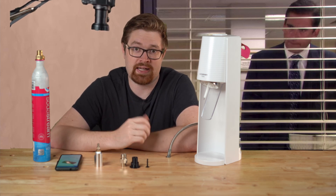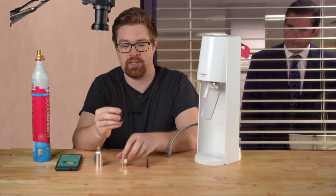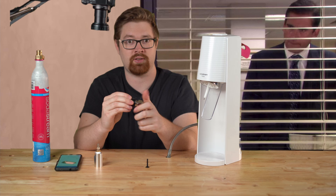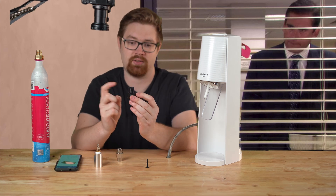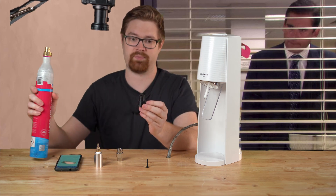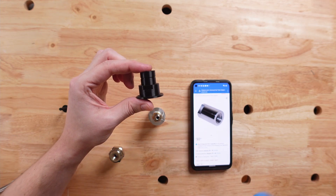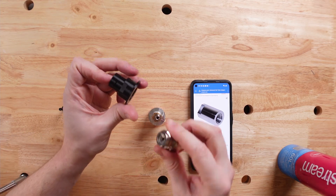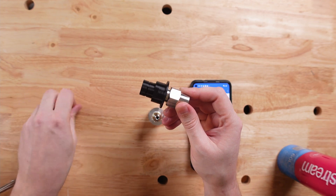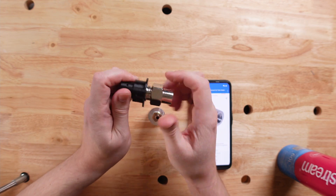So let's first look at what I designed. I made this right here, which is a SodaStream Adapter that adapts from the old style SodaStream thread, just like this, to the new style Quick Connect Adapter. These two work about the same, and this allows you to take your old style SodaStream can, or adapter end, and put it in there. And with this plunger piece, fit it right into your new style Terra SodaStream.